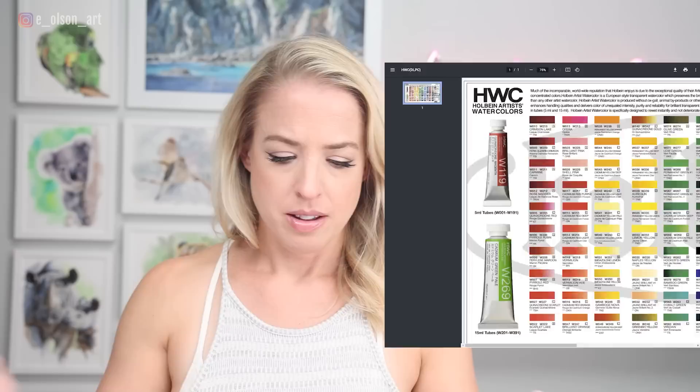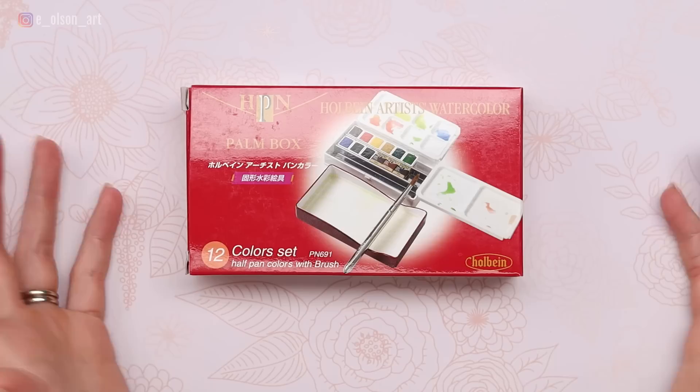First of all, I did buy this with my own money. My number one gripe with this set right off the bat is the price. It was over $100 for this tiny little palm box with 12 half pans. I think I paid like $120 for it on the Blick website, and it is about $102 on Amazon, so there are cheaper options depending on where you purchase, and you could even find it on eBay for $50. But overall, this is a much higher price point for a set of 12 half pans than even Schmincke or Sennelier, so we're looking at a fairly high-end watercolor box set.